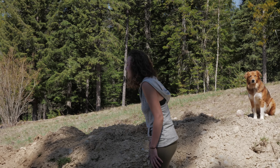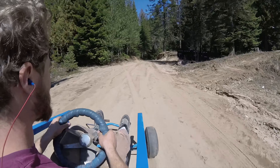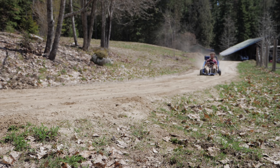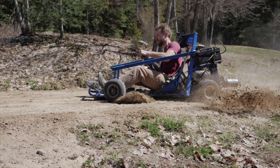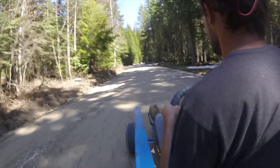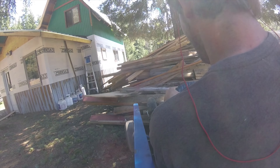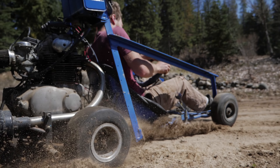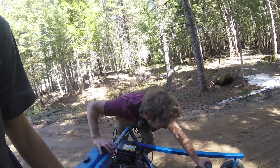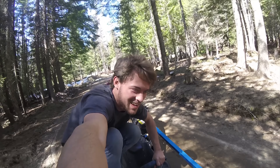I can't believe it works! The engine's still running like crap, but we got manpower — that's all we need.